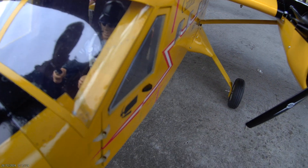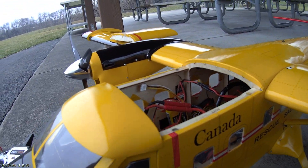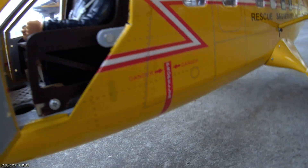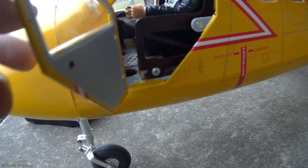I added a pilot — it's an FMS pilot. These doors open. I raised the seat a little bit here so the battery can fit under. Both doors open on both sides.